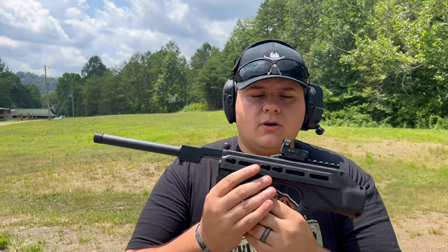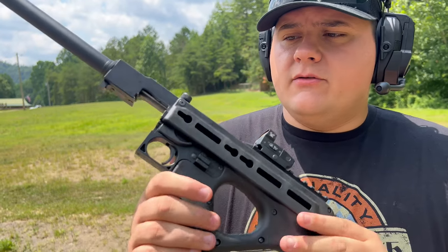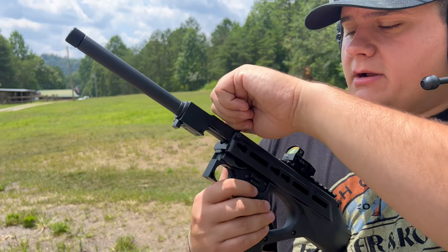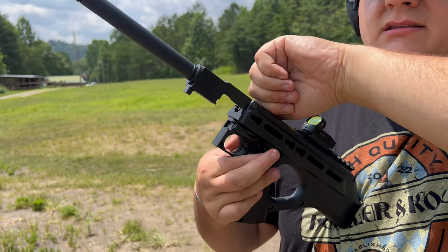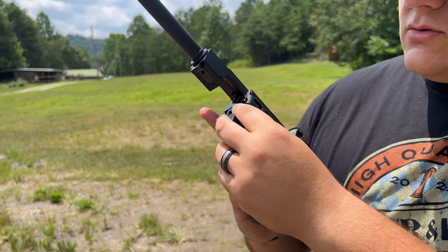You have a red dot sight on here — this is a Vortex Venom that I have put on myself. You have your charging handle here. To load this, you pull it back, push up on the safety, and keep continuous pressure on the lock so it locks into place.